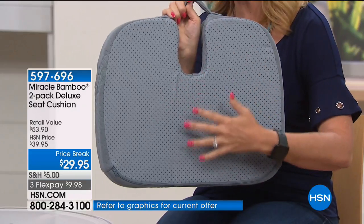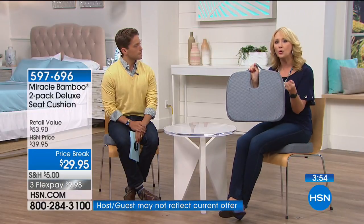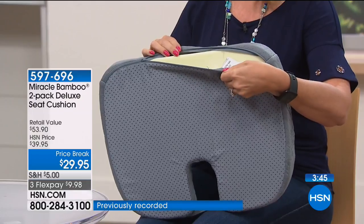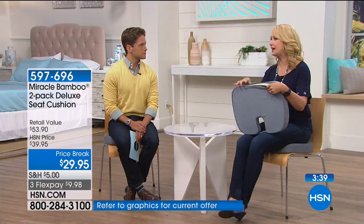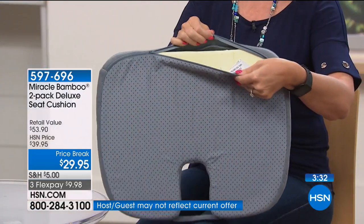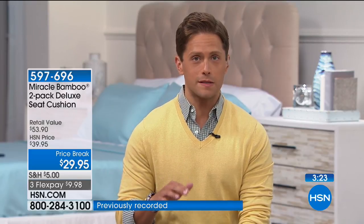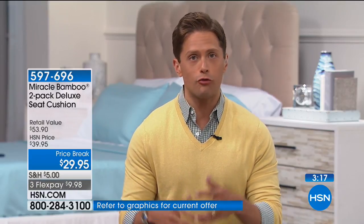It's a moisture-wicking fabrication — buttery soft, breathable, and it wicks away moisture. Super lightweight. You also get a non-slip grip on the back so it won't slide off slippery wooden chair surfaces. The cover is washable — I'm flying tomorrow and I cannot wait to take my Miracle Bamboo Cushion because those plane seats are so uncomfortable. I'll come home and throw the cover in the washing machine.